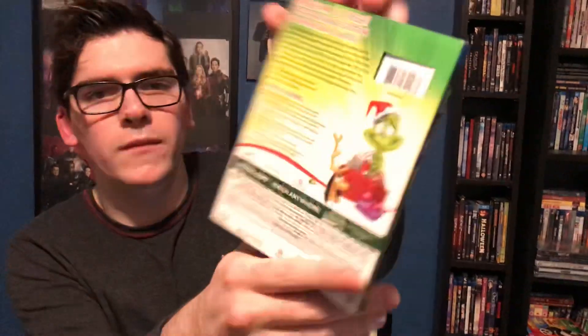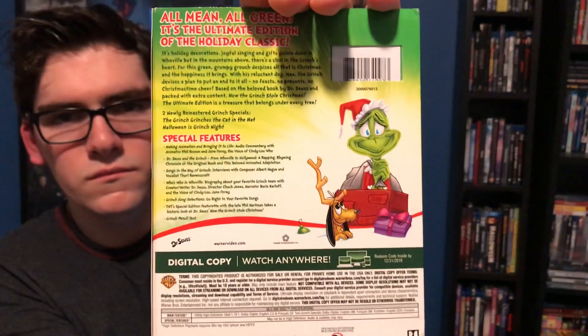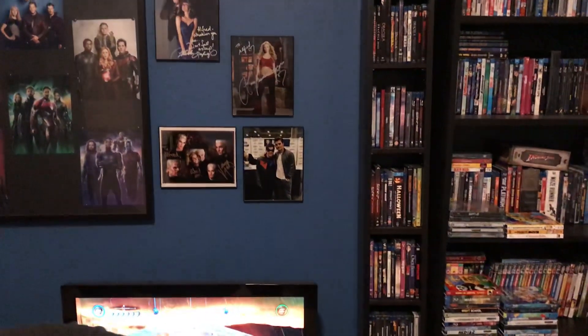Here's the back. This includes two newly remastered Grinch specials: The Grinch Grinches the Cat in the Hat, and Halloween is Grinch Night. This one is 80 minutes long, so it's different from that other one. I'm going to quickly do an unboxing of it.